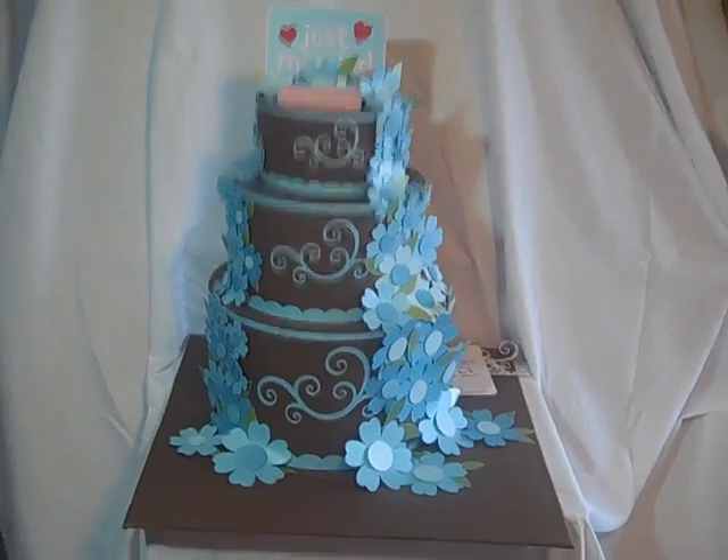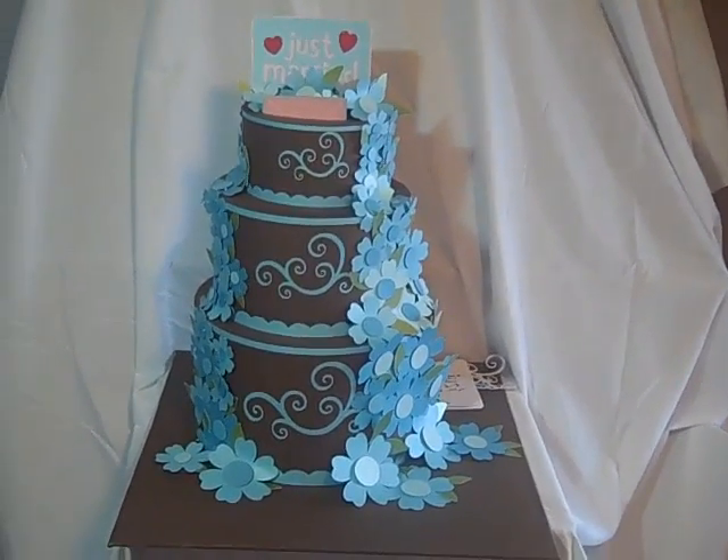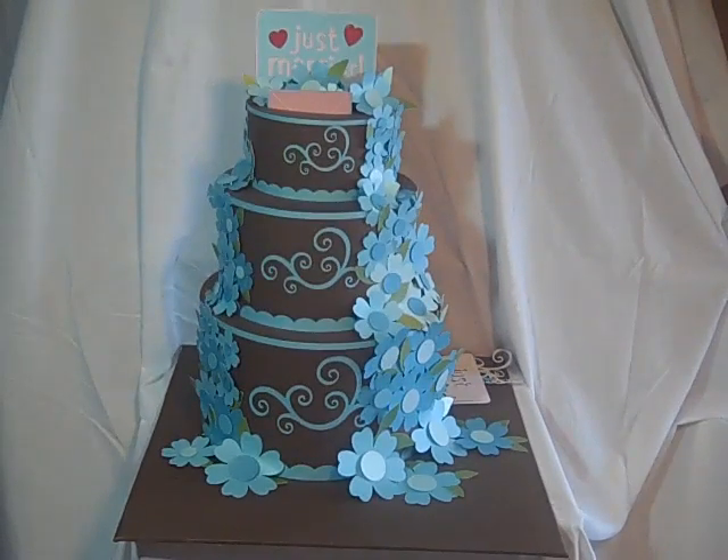Hi everybody, this is Robin. I wanted to share with you today the item I made for the Cricut contest they just had. We got home from the holiday and I spent two days working on this — I have probably about 20 hours in it — and then found out that Cricut extended their contest, which I had already submitted all my stuff. I wish I would have known that because I would have done a few more tweaks. I thought the grand prize winner was pretty good; the other ones I'm not quite sure on, but that's my opinion. I thought I'd show you what I did, tell you what I did, and show you the cartridges that I did use, starting from the top.